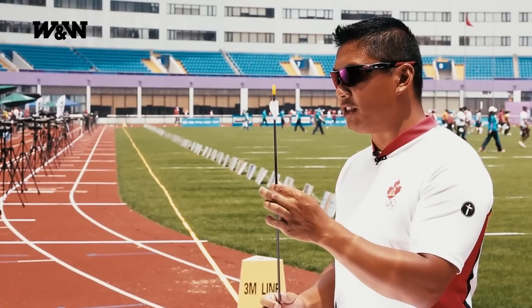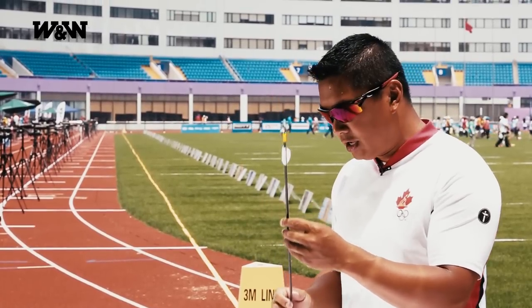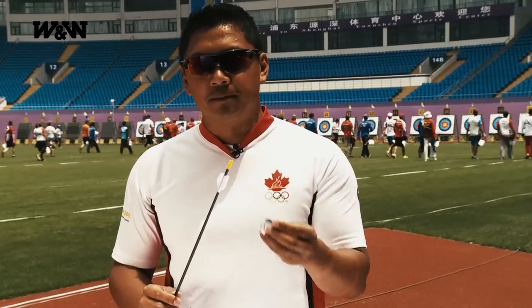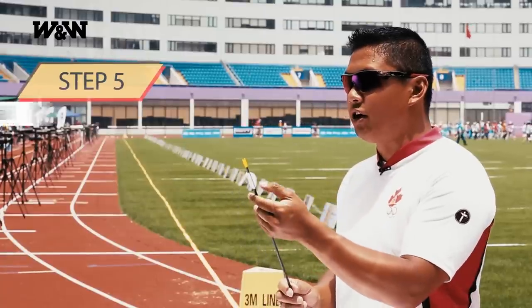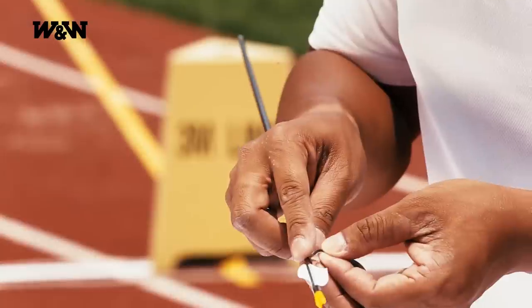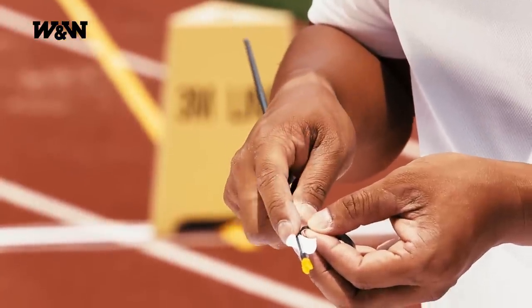Perfect. Some people like to shoot it just like this, but I like to have a little bit more security and that's where this black pin striping tape comes in handy. What this does is it lays down on the front leading edge of the fletch and the back edge to make sure that nothing gets caught, holding it down with one finger.